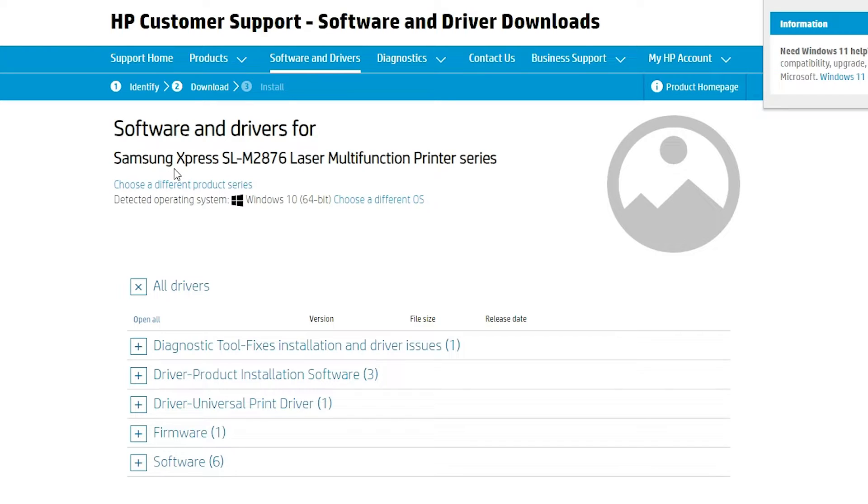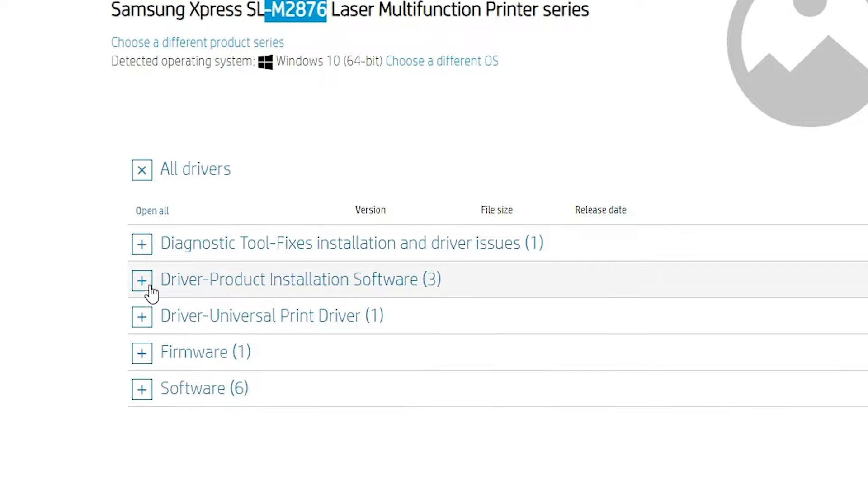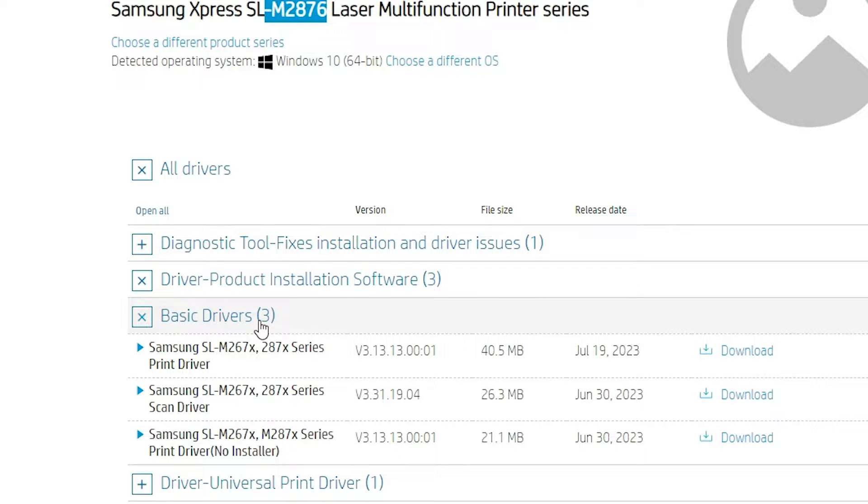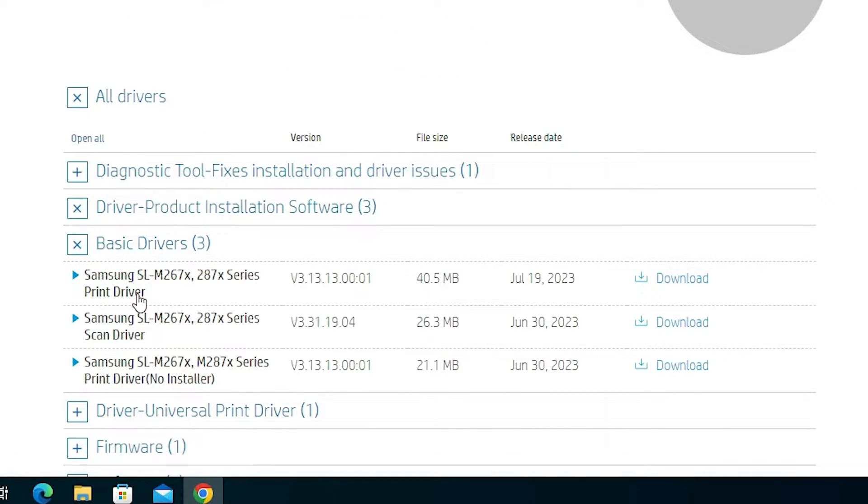Here is the Samsung M2876 printer page. We find the third option: driver and product installation software. Expand this, then expand basic drivers. Here we find three drivers: the first is the printer driver, the second is the scanner driver, and the third is for network drivers. We are going to install the first two drivers.